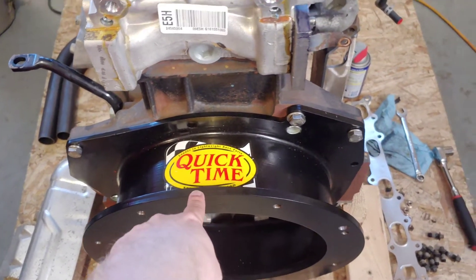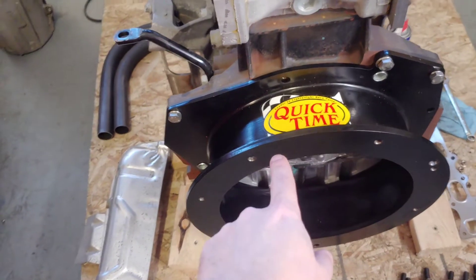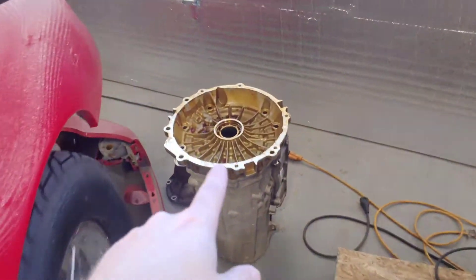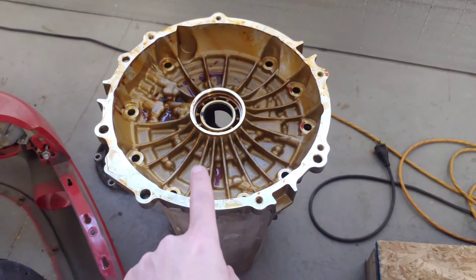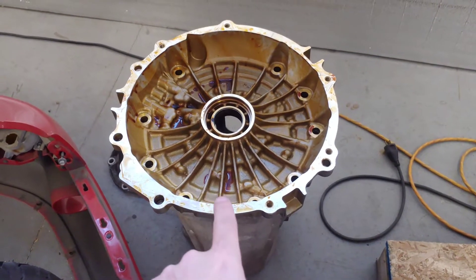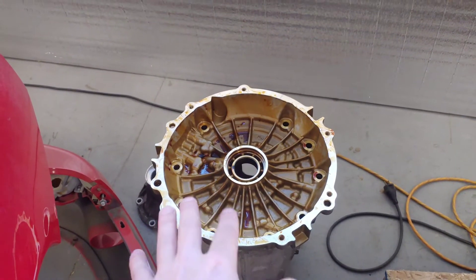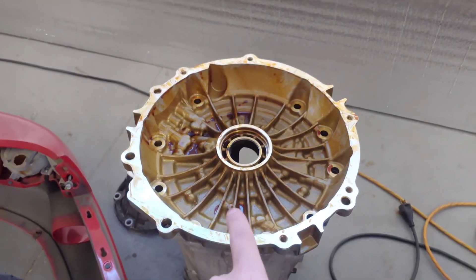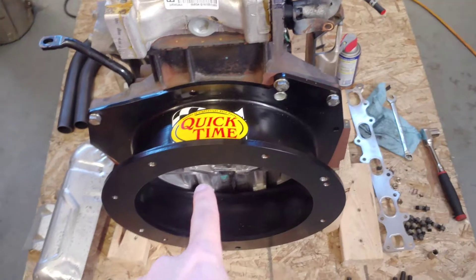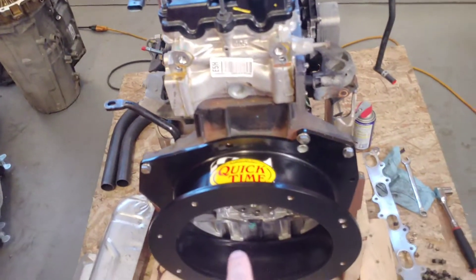QuickTime actually makes a bell housing for this — it fits the Cadillac ATS-V's with a 3-liter V6, and this housing basically adapts this block to a 6L80. The 6L80 front cover came out of a C6 Corvette, where the transmission is in the back and the bell housing is short because the torque converter is up front. QuickTime made this bell housing to adapt that, but the problem is it doesn't bolt up.